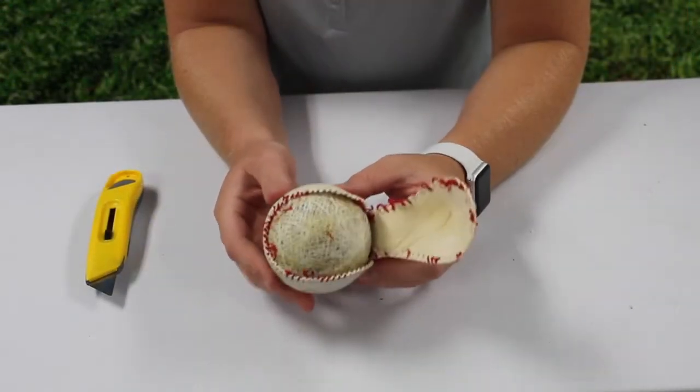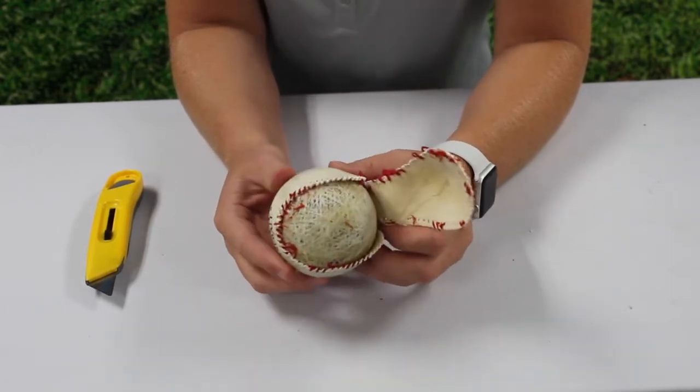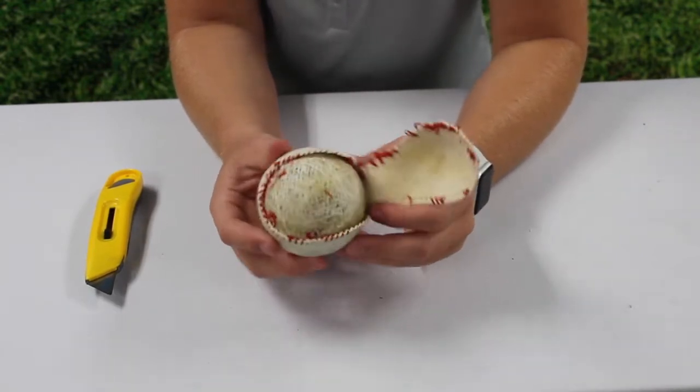Under the cowhide is a layer of spun yarn. Sometimes there's a layer of rubber covering this. At the very center there's a cork of the ball, and the yarn is spun around it to make sure the ball is the right weight and there is no soft bonds.